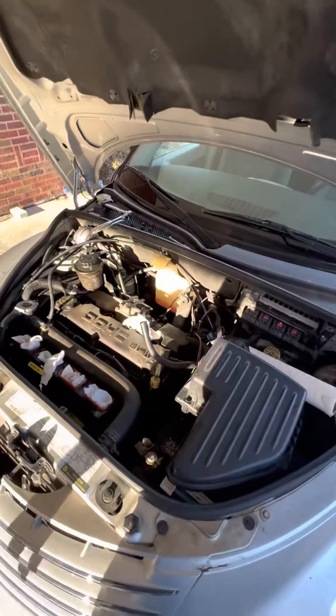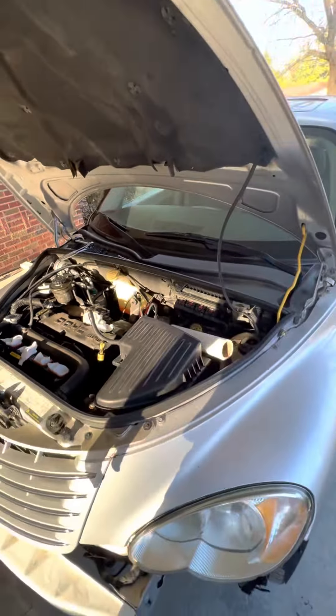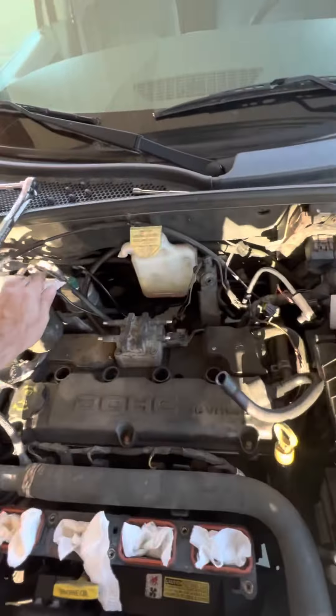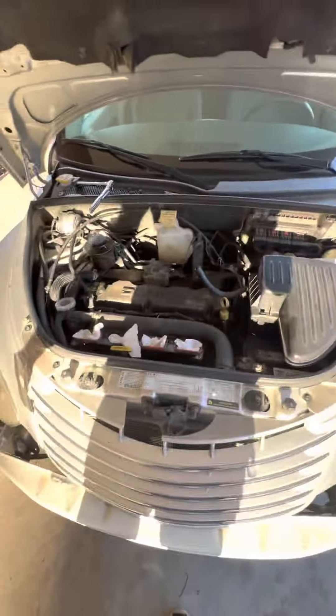Hey, welcome in — Big Sammy here. We're working on a 2007 PT Cruiser with the 2.4 naturally aspirated. It's a little flip car. We're doing some plugs, wires, and an O2 sensor — you can see the old stuff over there. We had a running rough condition on this car, sedan, wagon, whatever you want to call it.